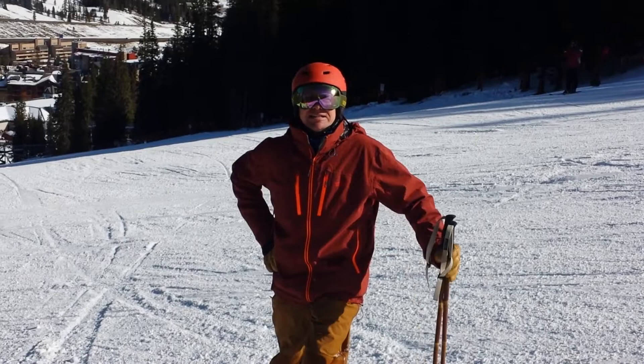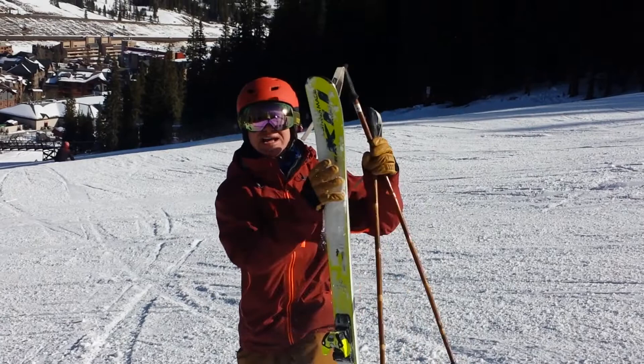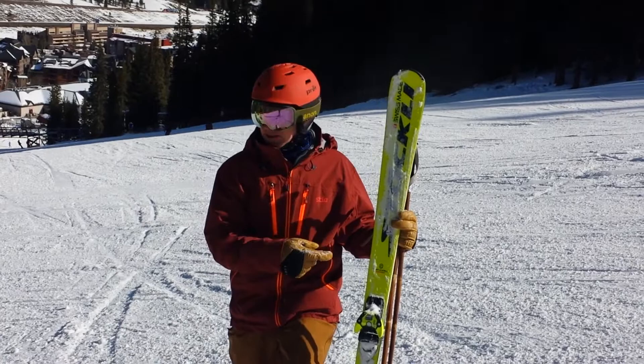Sorry about that. Hi, this is Ron from Hugski.com and Ski Gear TV, and I'm skiing today on the Stokely Laser AX. I can't resist because the ski is so much fun that it's really hard not to just have a big grin on your face.